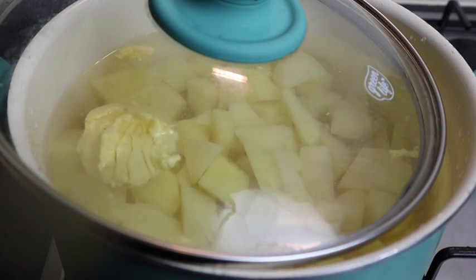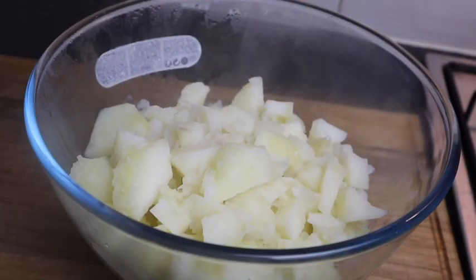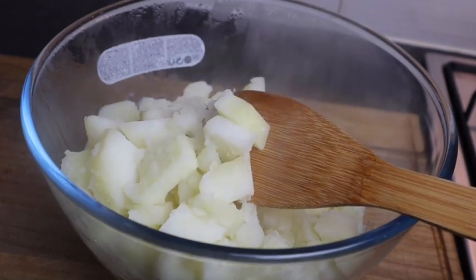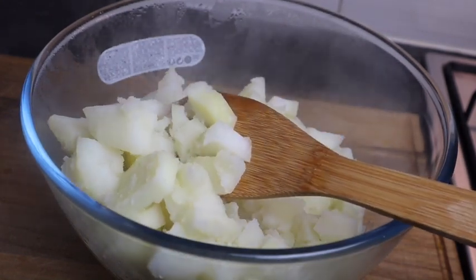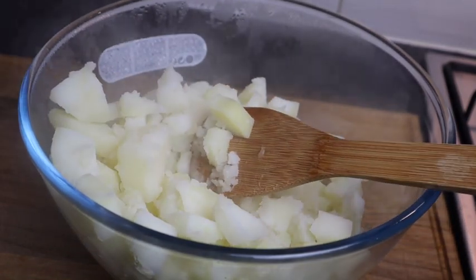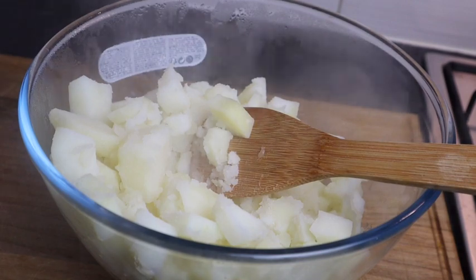My potatoes are all finished and I just removed them from the pot. Make sure all of the water is drained off. As you can see they are nice and soft — that's exactly how you want them.